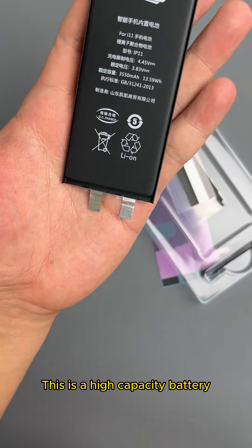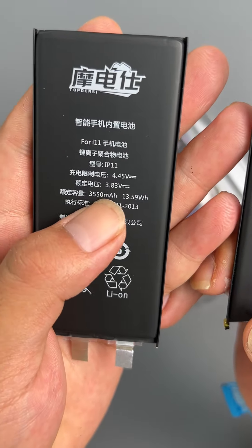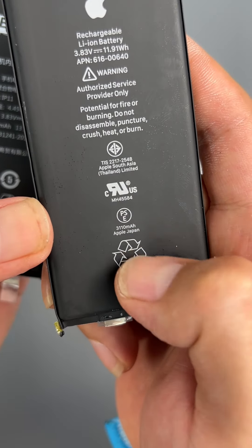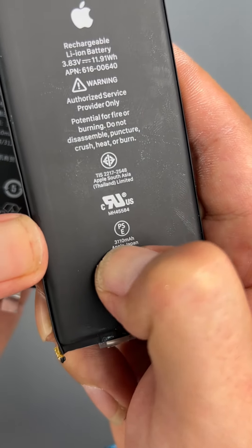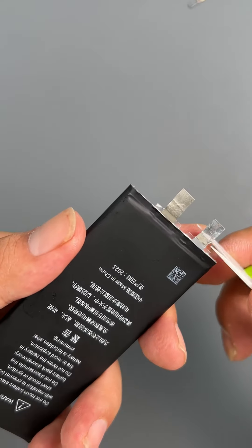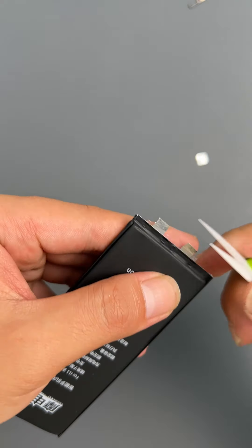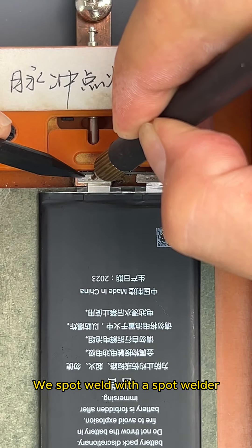This is a high-capacity battery. Ready for spot welding. We spot weld with a spot welder.